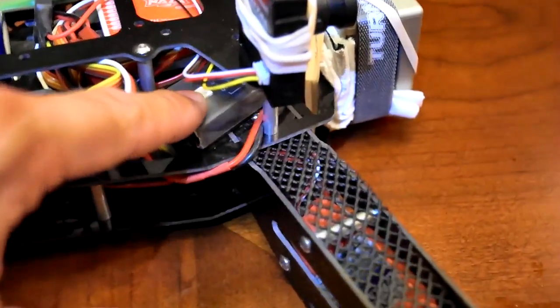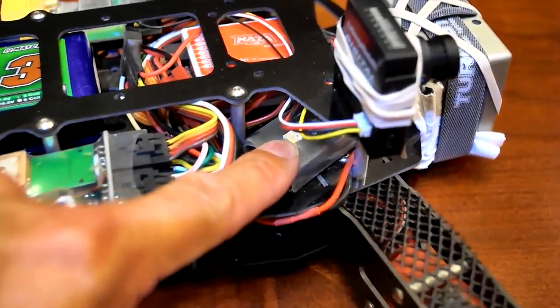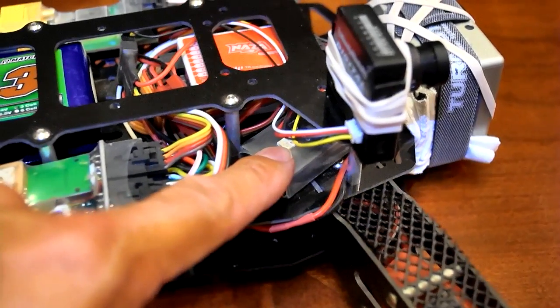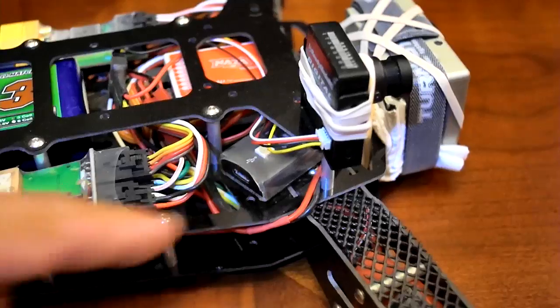It also has a very powerful LED on it that shows you when you're in attitude mode, manual mode, or when you're running low on battery — it'll flash red. It's very bright and you can see it easily.